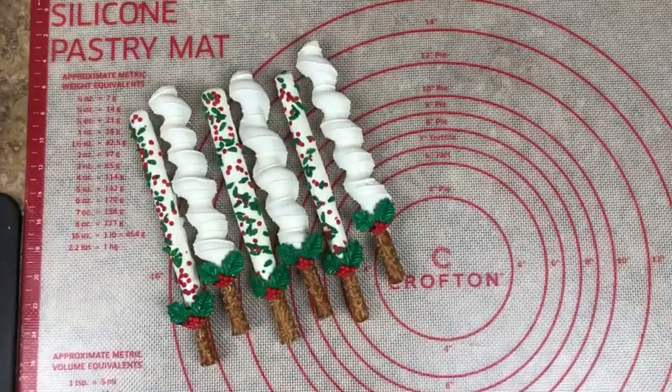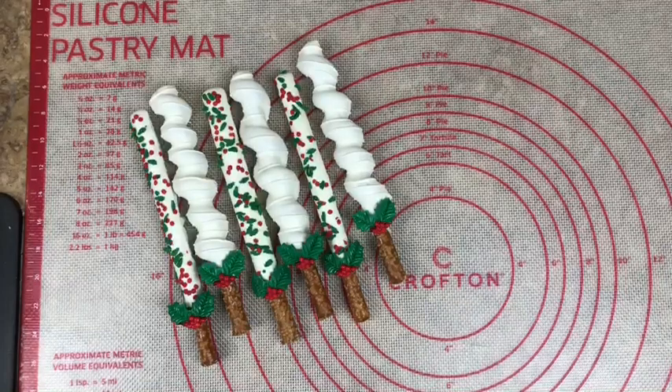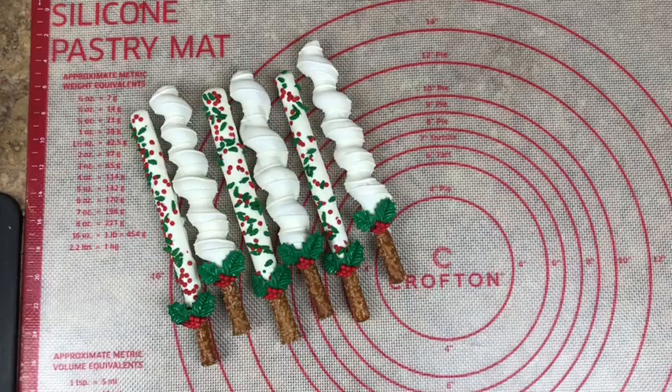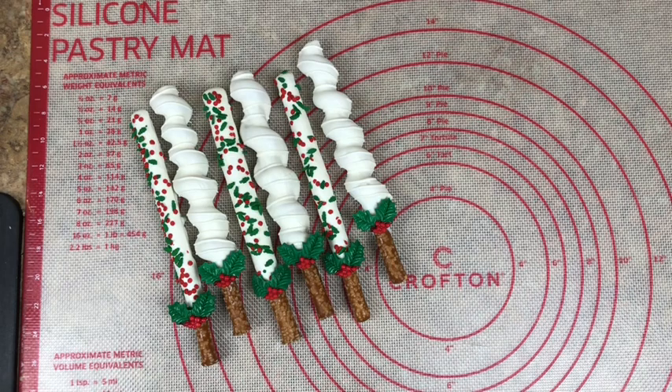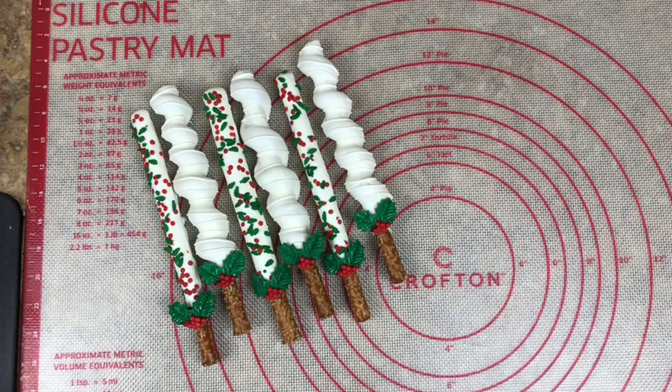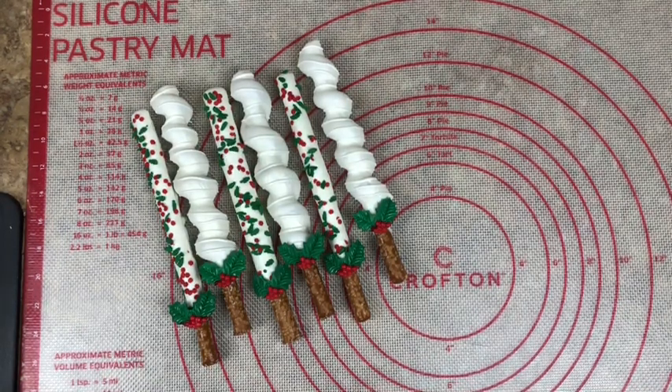So there you have it, sweet gang — your Christmas holly pretzels! A wonderful treat for the holiday season. If you have enjoyed this video, please give it a thumbs up. Leave a comment in the comment section below letting me know how you enjoyed this video. And if you have any ideas for these holiday series I'm going to be doing, give them in the comment section below — I promise I will get to them as soon as I can. If you are new to my channel, I hope you enjoyed, and don't forget to subscribe and hit that notification bell. It's your girl Ro, and I will see y'all in the next video.